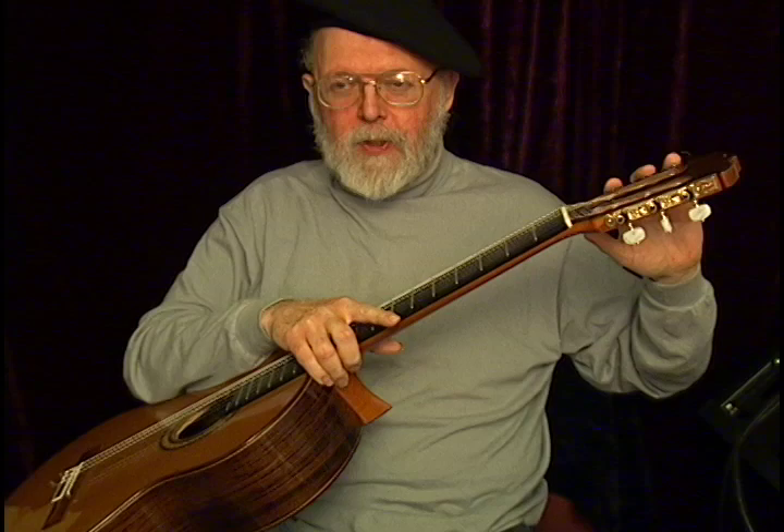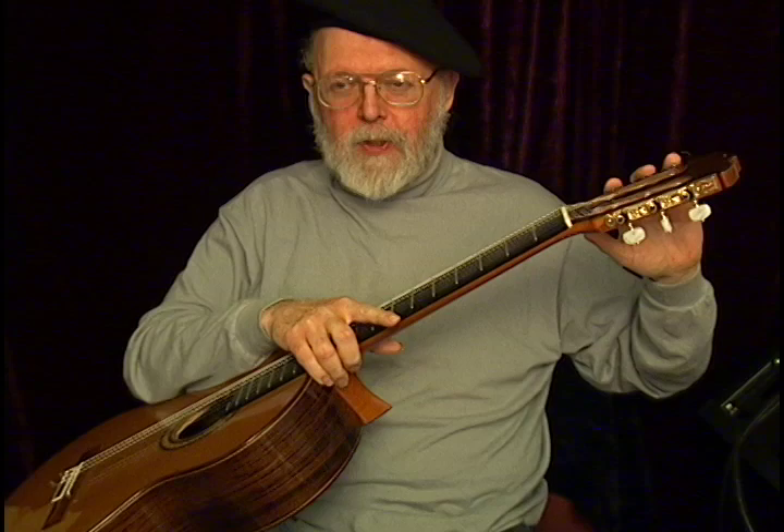It has the original Fustero tuners, Spanish-made, really pretty engraved, and all original finish.